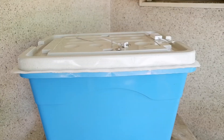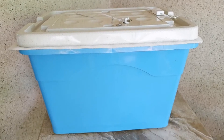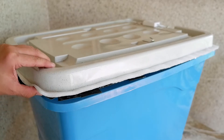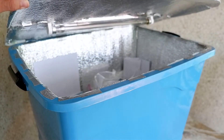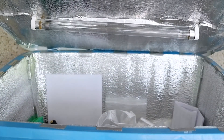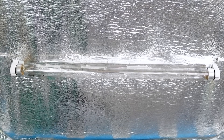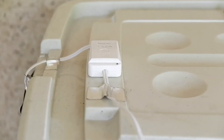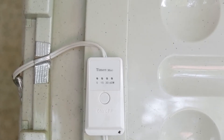Our largest UVC box has a 70-liter capacity. This box is used frequently in the house. We use it to disinfect groceries and all items brought from the outside. It disinfects everything except fresh foods, vegetables, or fruits. The UVC light source is a 15-watt bulb that is powered by an AC wall plug and has a 5, 15, 30-minute auto-off feature. So depending on the quantity or kind of items to be disinfected or for a specific purpose, we use different UVC boxes.